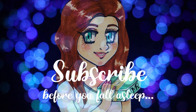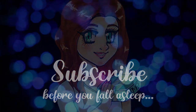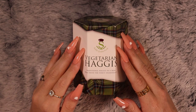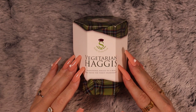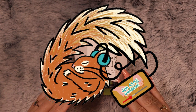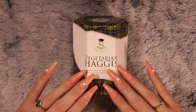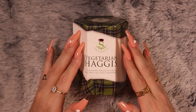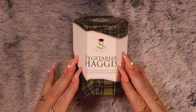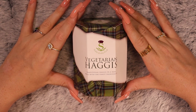Subscribe before you fall asleep. Hi there, my lovely sleepy squirrels. I hope that you are all well. This evening I have a fun food haul for you guys — it is a British corner shop haul.